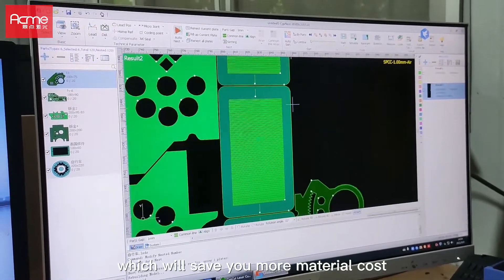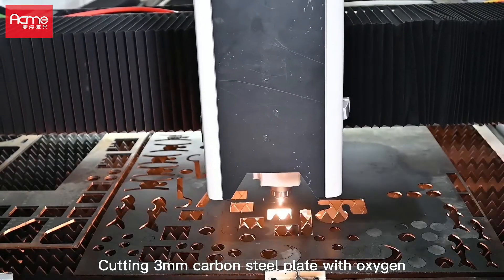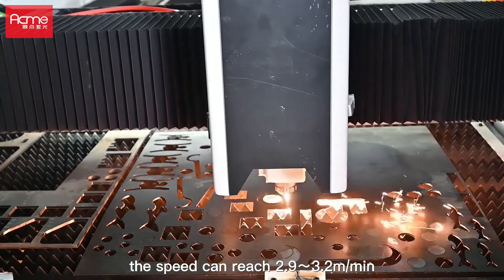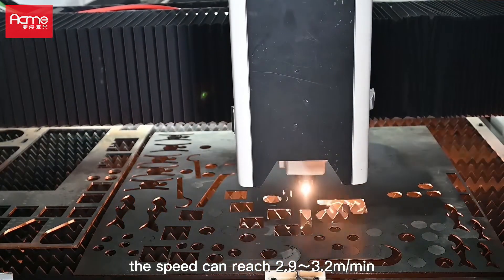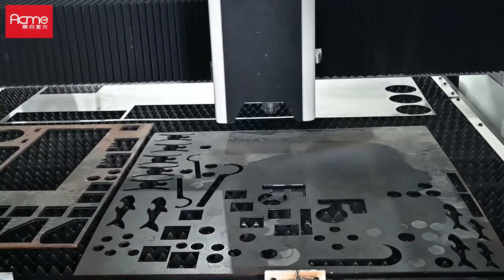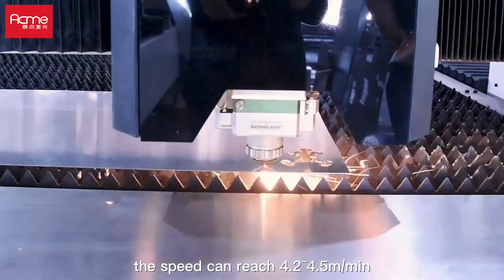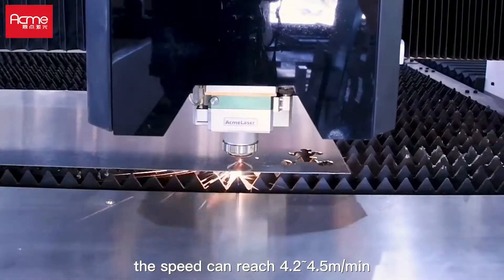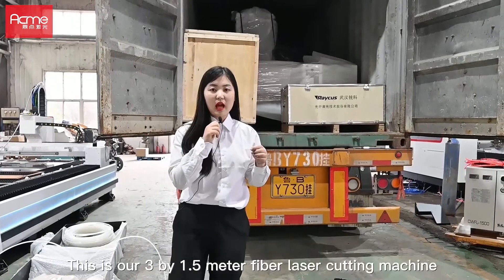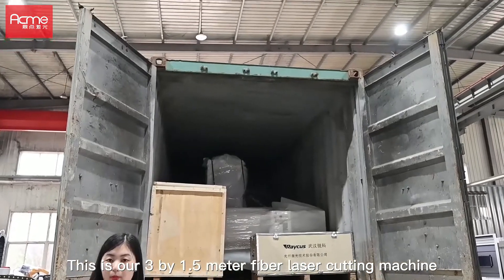Cutting 3mm carbon steel plate with oxygen, the speed can reach 2.9 to 3.2 meters per minute. Cutting 3mm stainless steel plate with air, the speed can reach 4.2 to 4.5 meters per minute. This is our 3x1.5 meter fiber laser cutting machine.